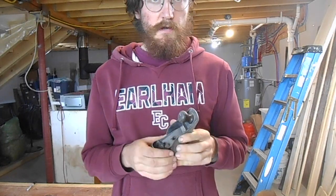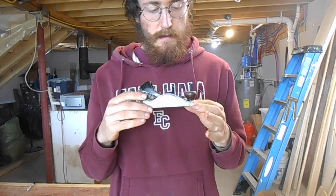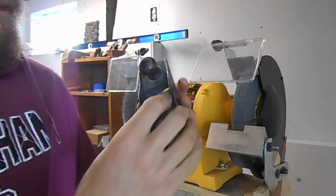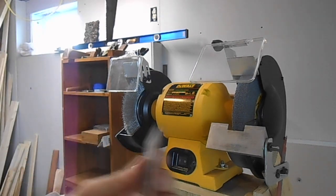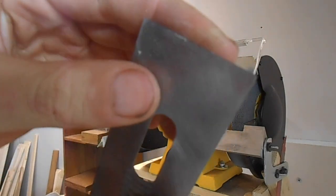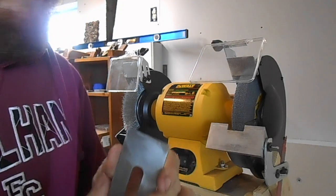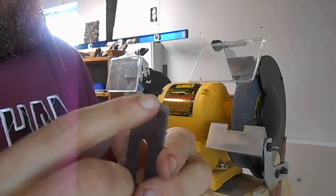I got some questions about how I sharpen my plane blades, so I'm going to run through in this video how I sharpen this little block plane. After I take the blade out, you can see there's a bunch of chips cut out of it — broken off the top. So I'm going to use this grinder to take out those chips and to put a hollow grind in the edge.